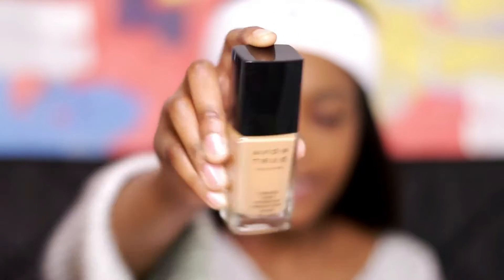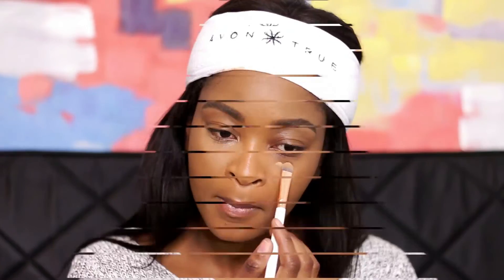I also have a second lighter shade of the foundation, which is Soft Honey, and I'm using that to highlight under my eyes. By using my all-over shade as the base and the lighter shade to highlight, I've achieved a seamlessly blended face because it's the exact same formula — just two different shades. So if you buy two different shades of the Avon True Color, you can use one as foundation and one as a highlighter, or a darker shade to contour.